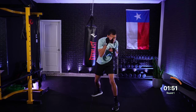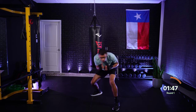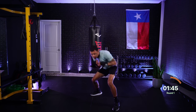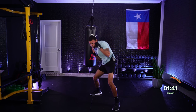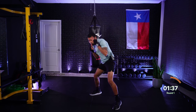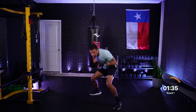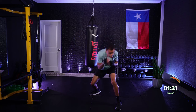Coming up in our final two minutes — you made it this far, we have less than two minutes left, let's just keep pushing. Tapping into your why — why you showed up today, why you made that goal to get fitter, to get stronger, to learn how to box, to move your body. Let's speed those rolls up, get underneath those punches, keeping those hands up as you roll.